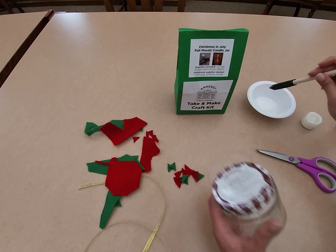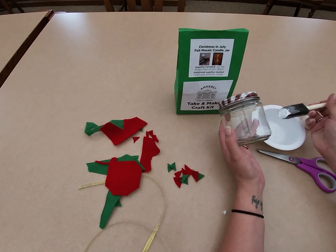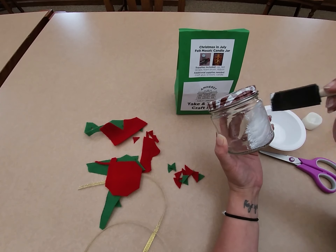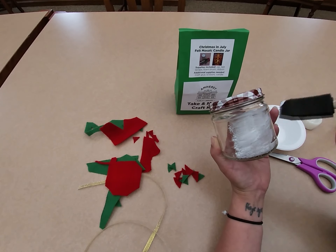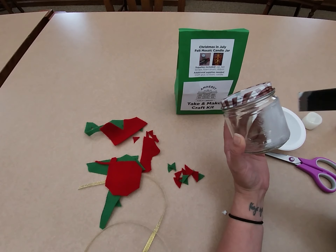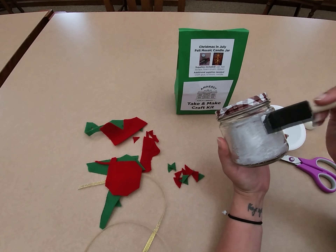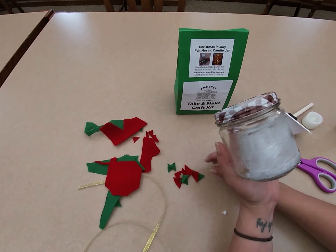Take your foam brush, get some glue, and just brush it on. Now with this it goes on white — it will dry clear, but it's going to give kind of a frosted effect because of the type of glue it is. Eileen's Clear Tacky Glue should dry completely clear if you use that. You want to do this section by section so that your glue doesn't dry out.